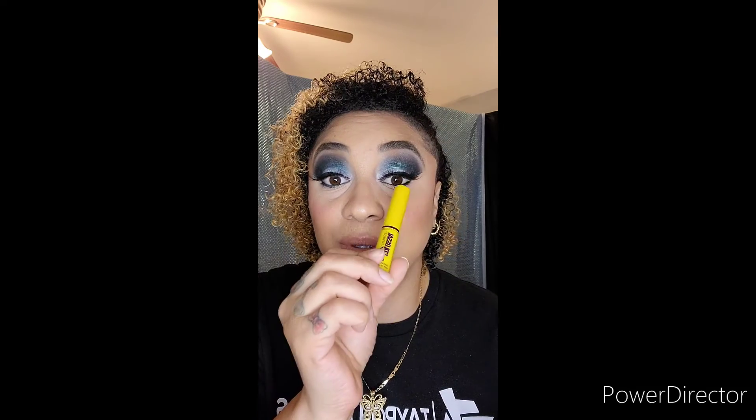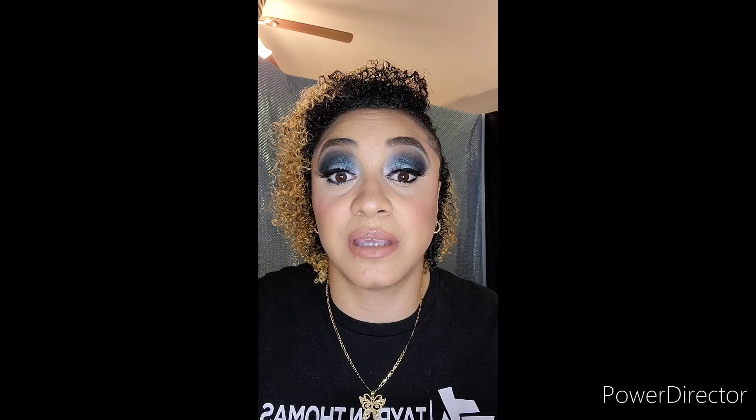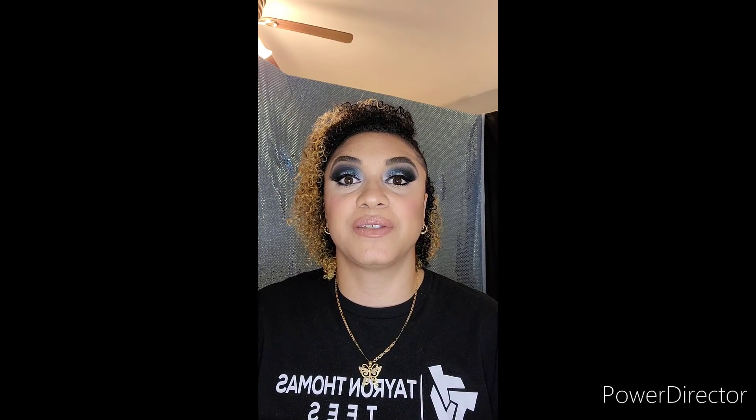Next I'm taking Maybelline's Colossal Volume Express mascara and I'm going to apply that to my bottom and top lashes. Last, I'm going to finish my look with Sephora's brand amplifier beauty spray.